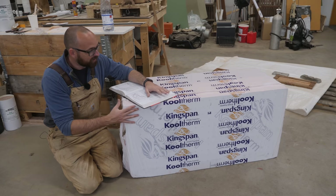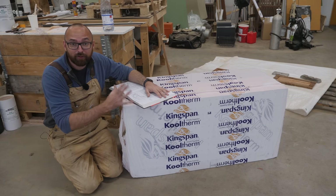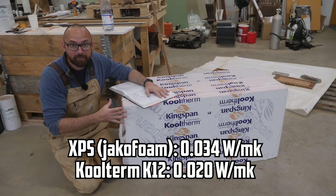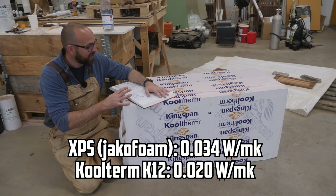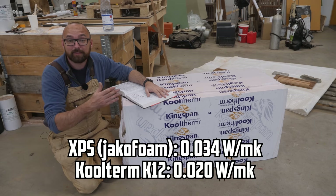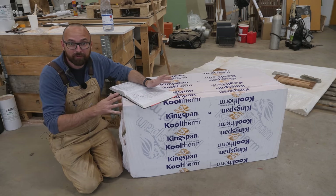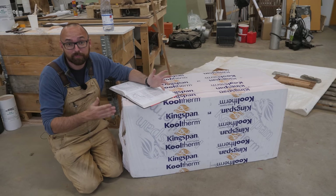What I've got here is not XPS. It's a phenolic foam, which at least on paper is a better insulator than XPS. But if I'd been able to get my hands on XPS, especially at the prices it's available at in the US, I would have just gone with XPS because it's very well proven.